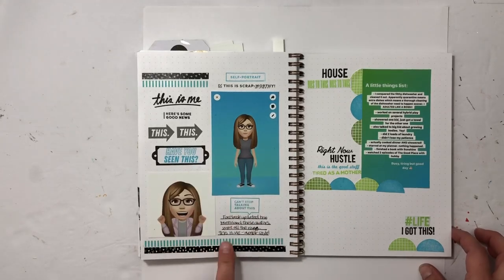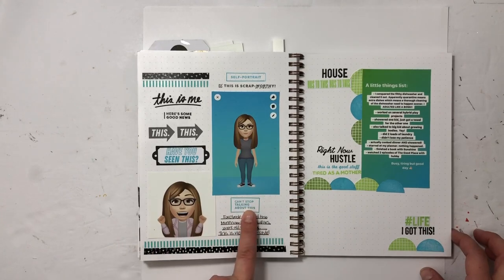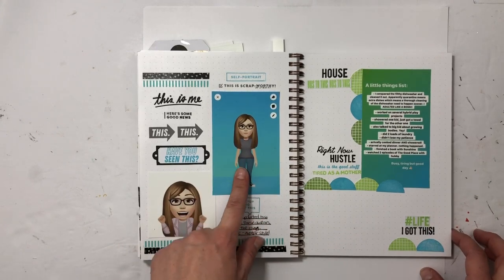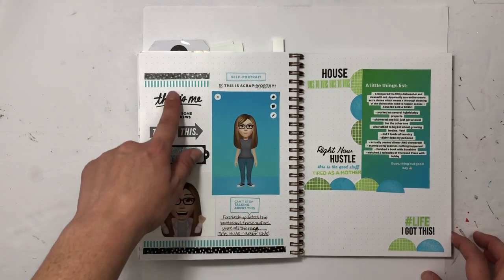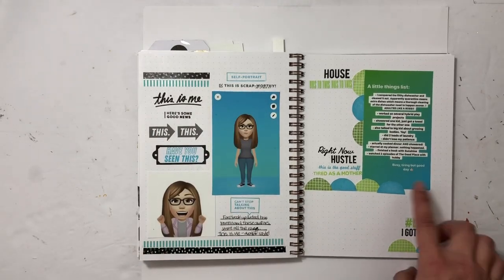These were all the rage on Facebook — I think they're called avatars. I screenshotted what I had and made a really fun grid, and used washi tape too. That was fun.